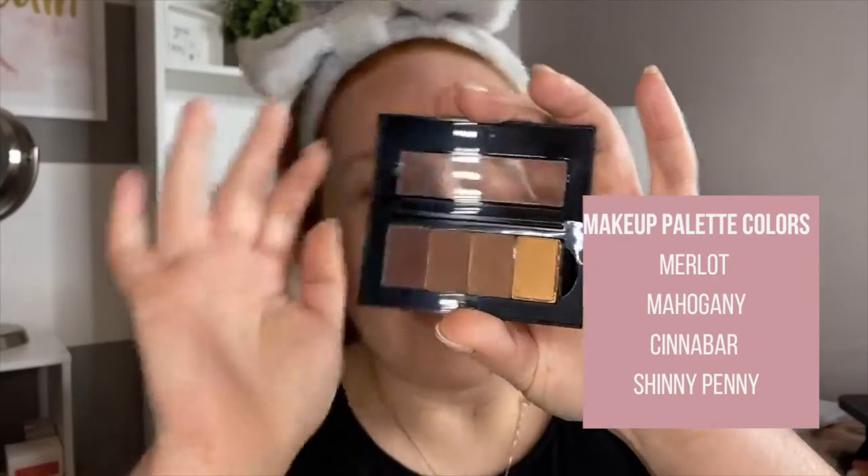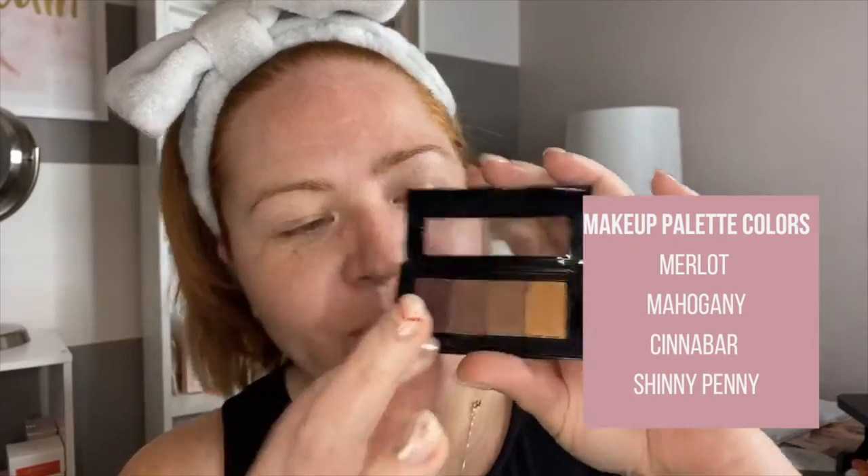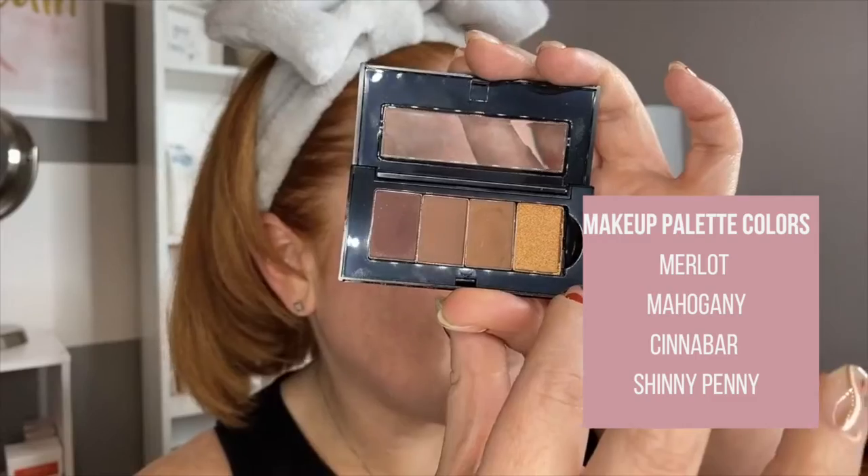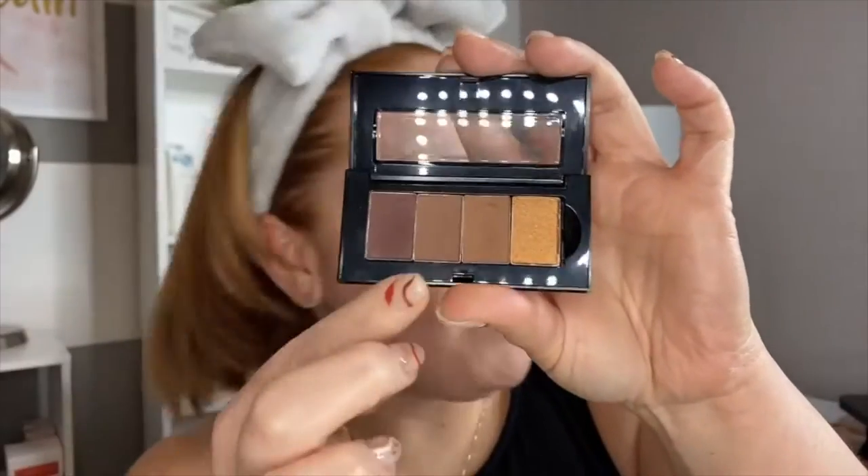If you want to know more information about the products I was using, you can always let me know. I washed my face and I'm going to show you this makeup look with this palette. This palette has Merlot, Mahogany, Cinnabar, and Shiny Penny — and these are going to be our shades for tonight.